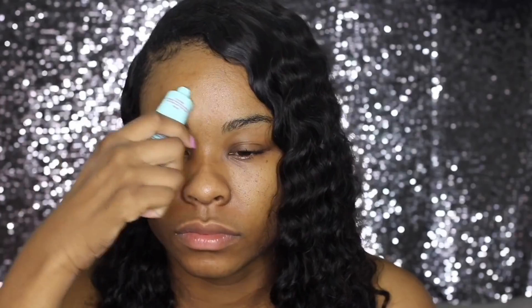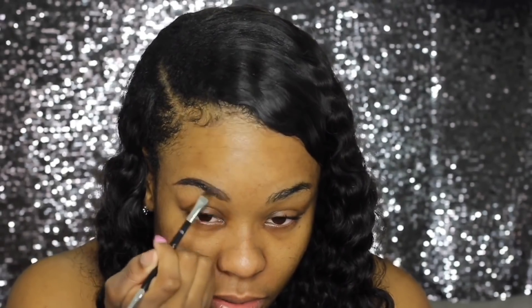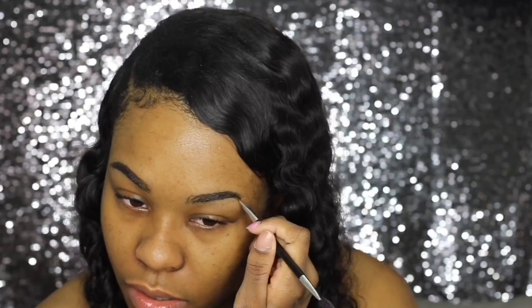I'm gonna use the Maybelline Baby Skin as the primer and rub that in. Now I'm moving on to eyebrows — I'm using the Anastasia Dip Brow in the color Ebony. I'm just gonna fill in my eyebrows. My eyebrows are pretty full but they could be better, so I'm just filling in the little sparse areas. This is the fastest I've ever done my eyebrows — in real time it only took me like five minutes.